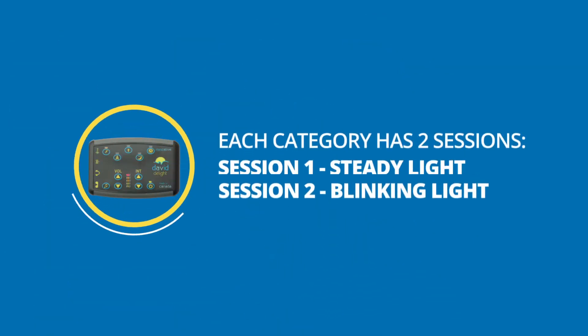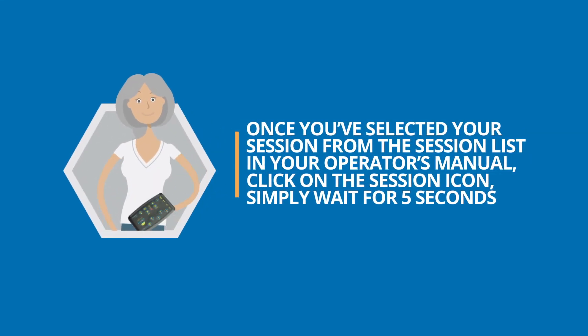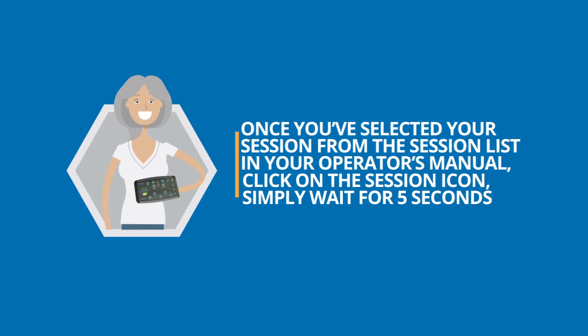Each category has two sessions. If the light is steady, you are on session 1, and if the light is blinking, you are on session 2. Once you've selected your session from the session list in your operator's manual, click on the session icon.